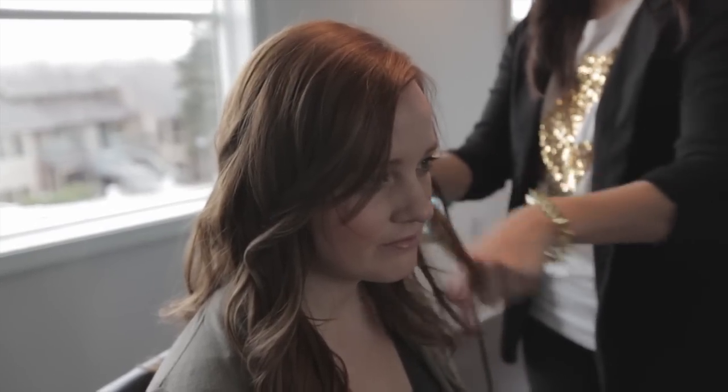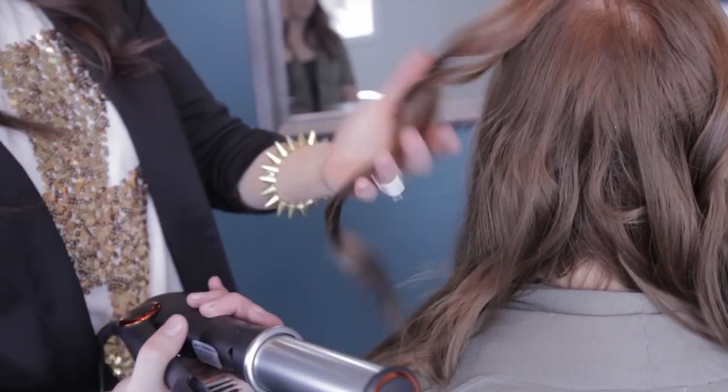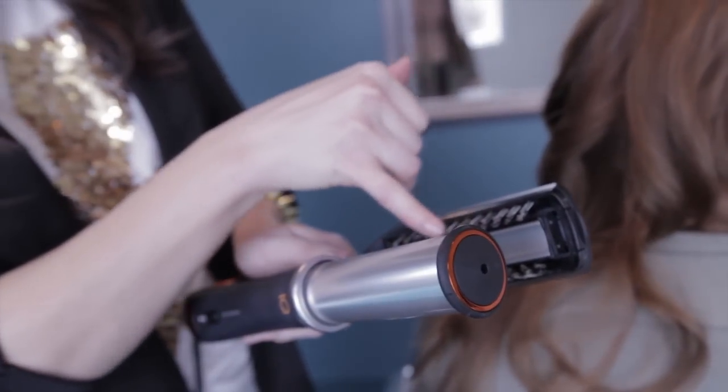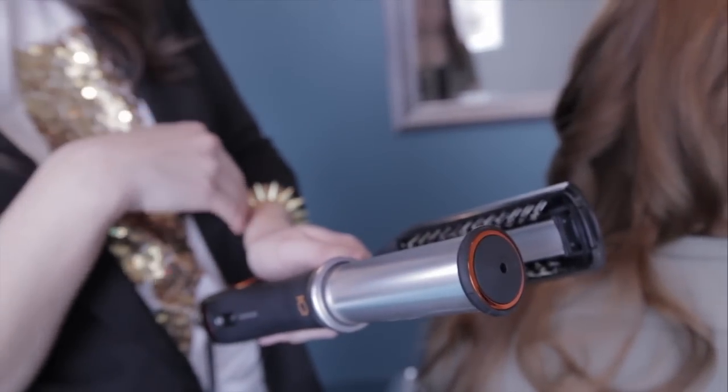This comes in two different barrel sizes. This is the larger one, so you can get a tighter curl with a smaller barrel as well. And it has these brushes along here to guide the hair and keep it really smooth.